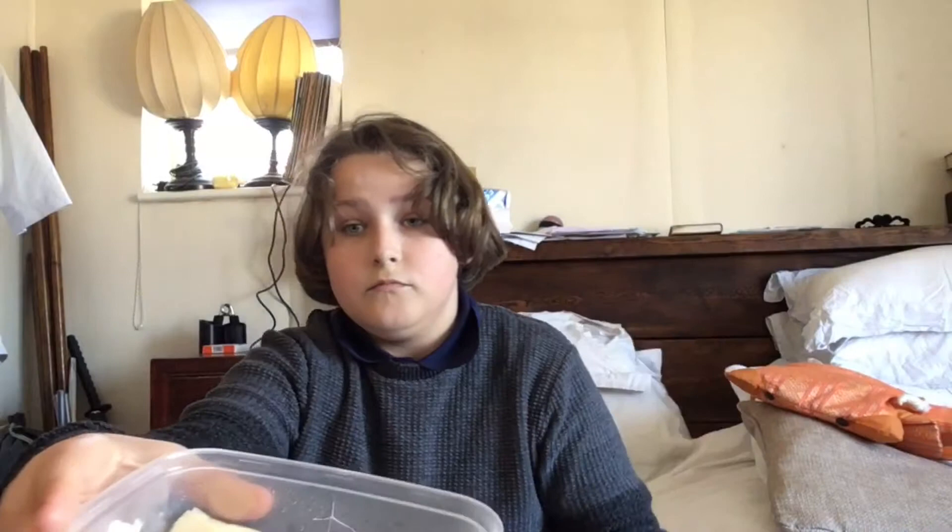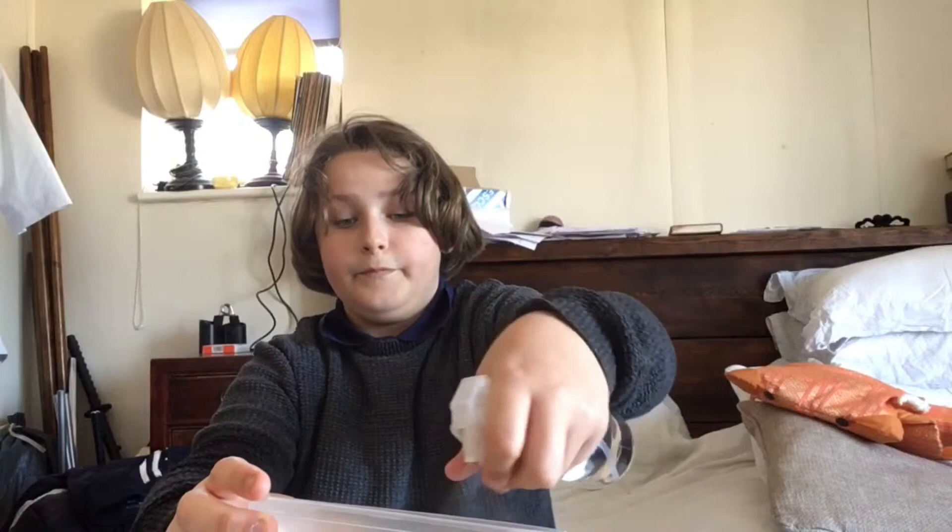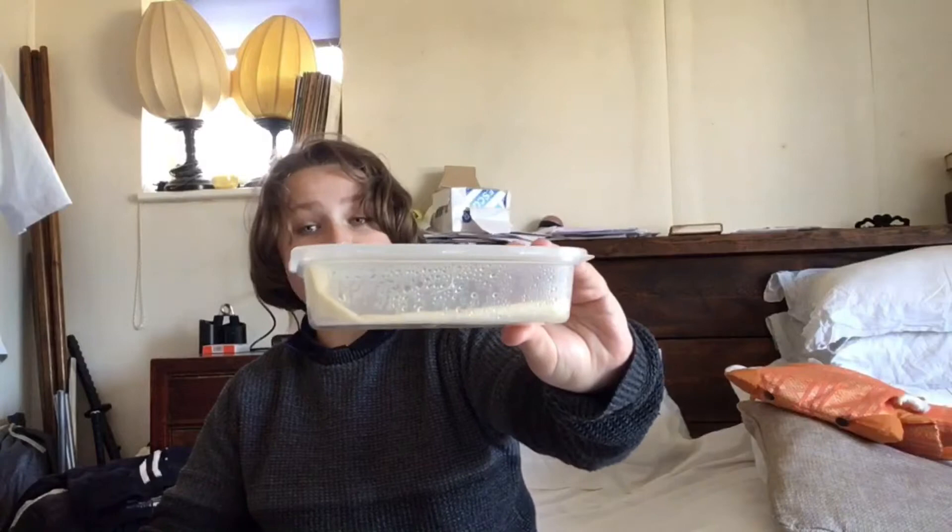And then you just put in the stick insect eggs, just like that. And then you give it one more spray. Then you just close the lid, put that in a shaded area, and in about three months they'll hatch.